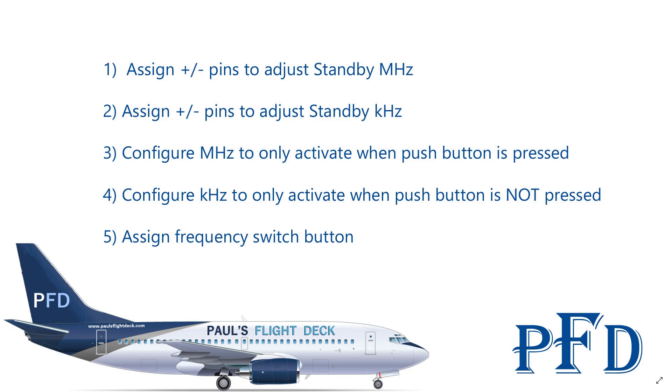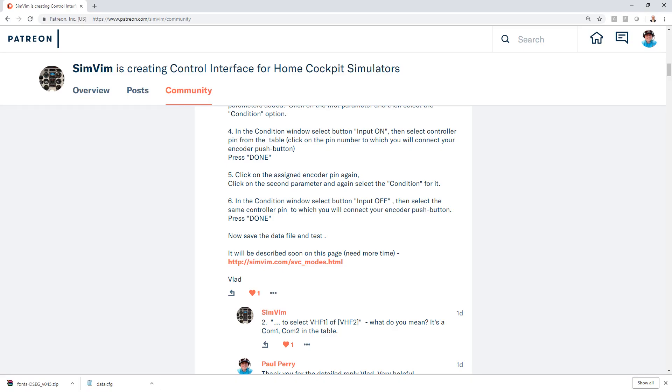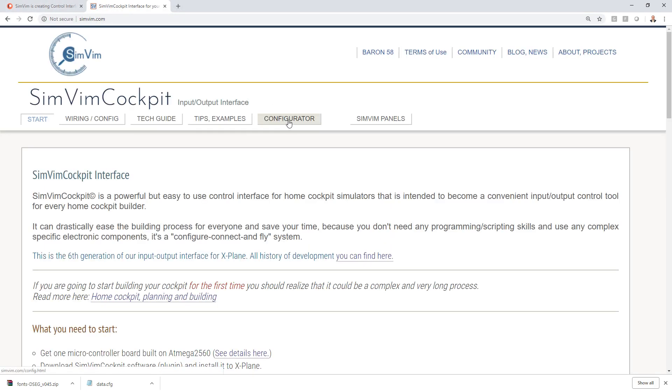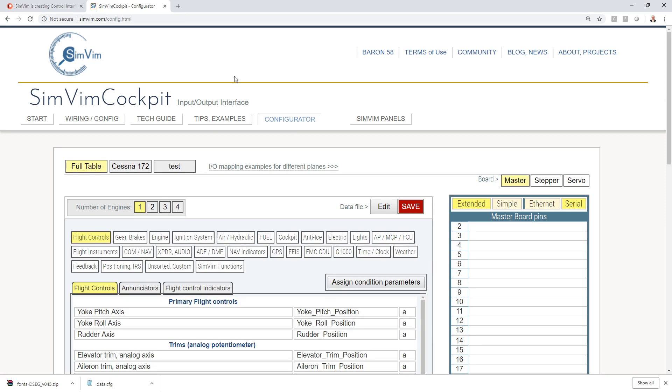This way we'll be able to use one encoder and simulate what actually happens in the aircraft without needing a dual concentric encoder, which can be pretty expensive or complicated to make. Then we're going to assign the frequency switch button — also known as the transfer button — which switches your standby and active frequencies. Now let's hop over to our browser and go to simvim.com, then click Configurator at the top.